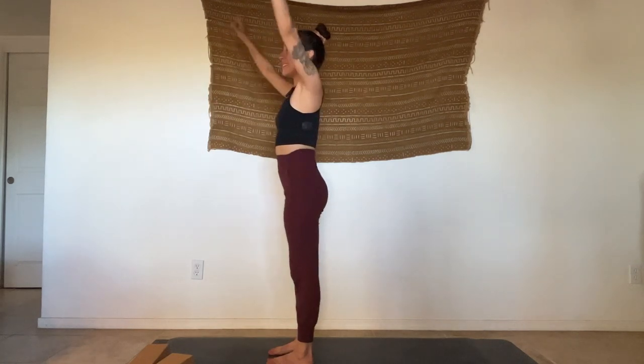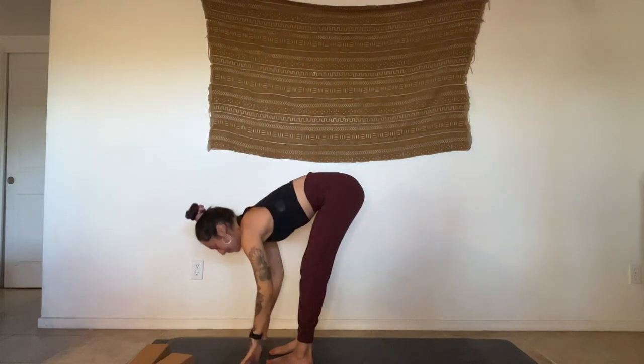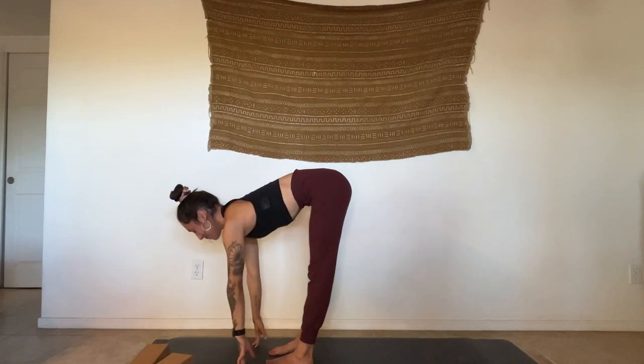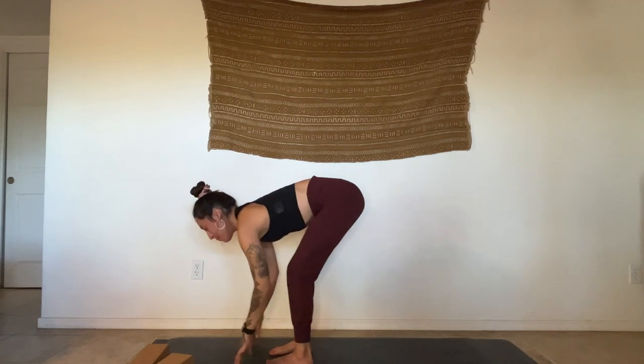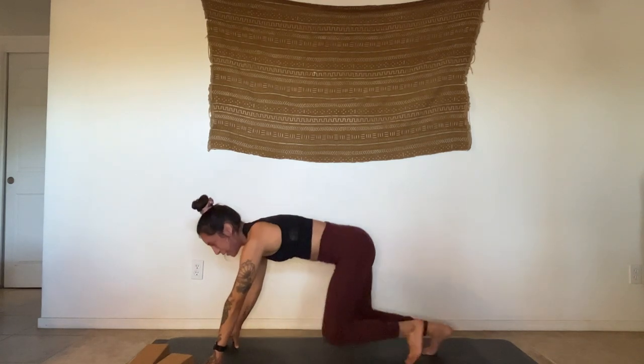Inhale, open your eyes, sweep the hands up. Exhale, fold. Halfway lift. Plant your palms here — stepping back, taking a flow or coming to a child's pose.